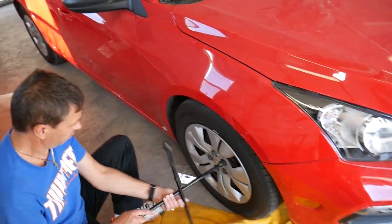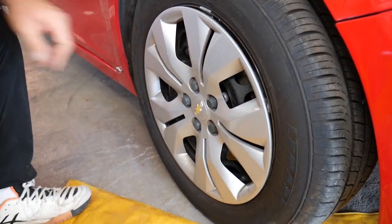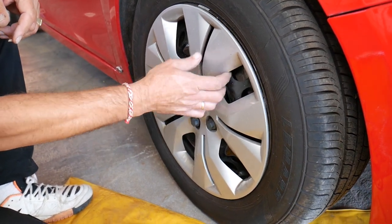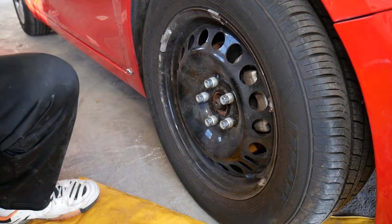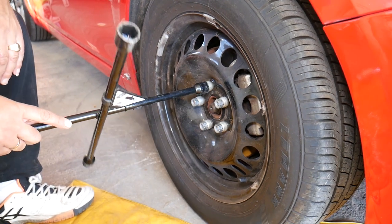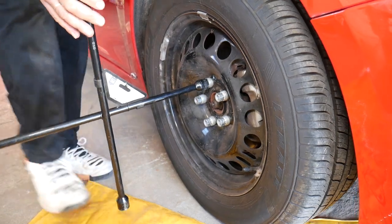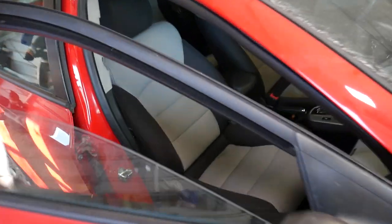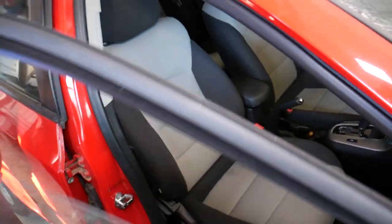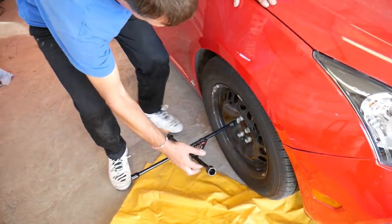Whether you're working on the front right or front left, the procedure is practically the same. First, remove the wheel hub covers — go ahead and remove those plastic nuts and take off the plastic covers. If you have aluminum wheels, skip that step. Now get the lug nuts loose. Have the car in park if it's automatic, or in first gear if manual — consult your manual. Apply the emergency brake.